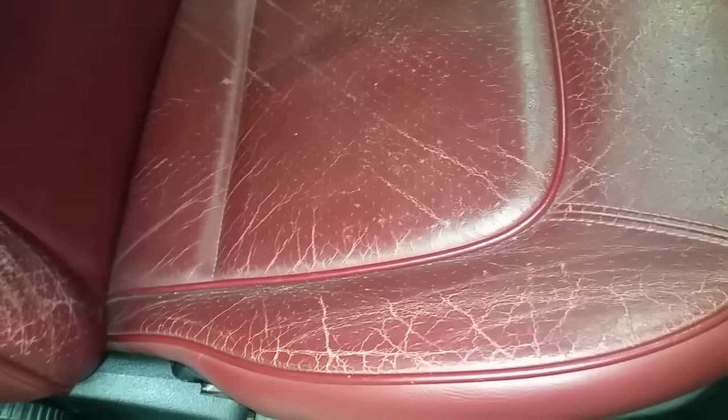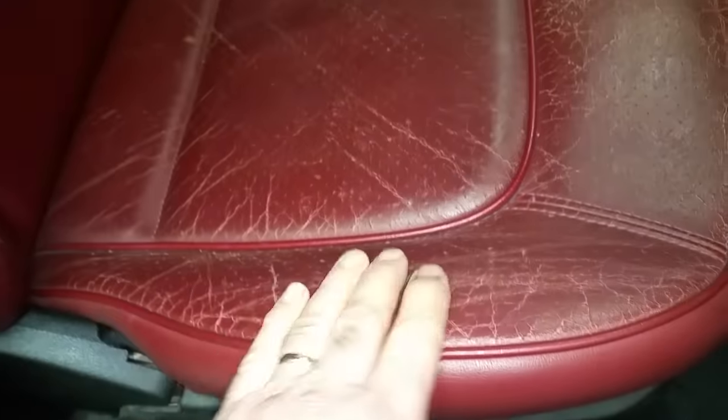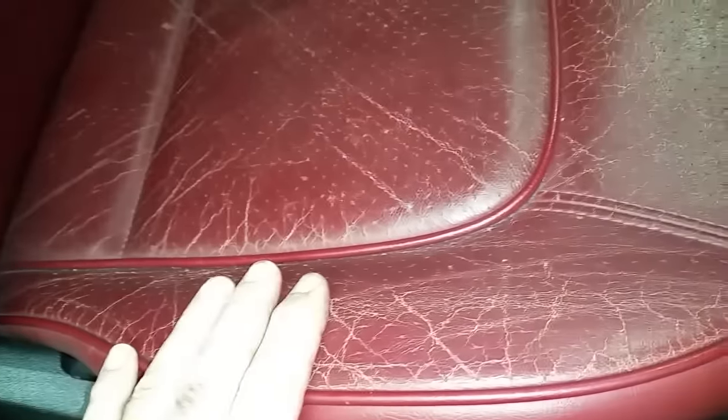All right guys, I'm going to share with you how to fix these cracks. There's no holes in it, it's just that it's worn. And as you know, most VW and VW Beetle — and it doesn't really matter if they're VWs — most leather seats are dyed. So I'm going to share with you how to fix this. Simply, it'll blow your mind.